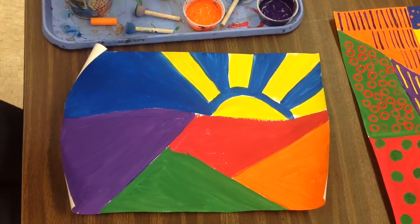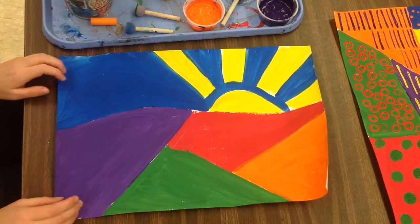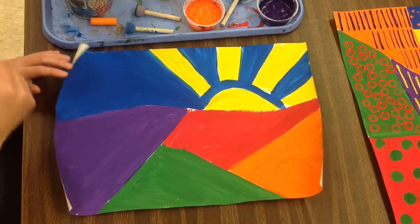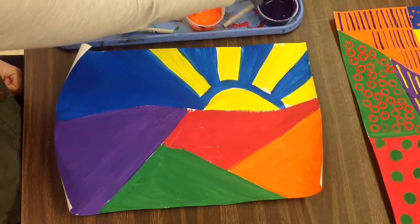Once I have all my materials gathered, I'm ready to start stamping. As you're stamping, you're going to think about those secondary and complementary colors. Complementary colors are colors that compete against each other — they're across from each other on the color wheel.